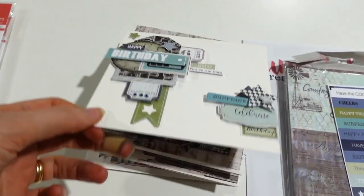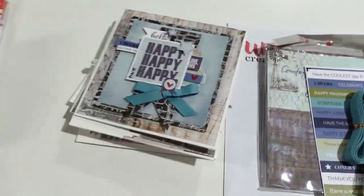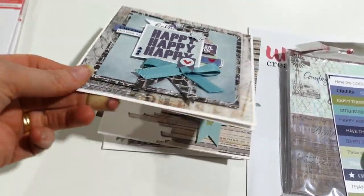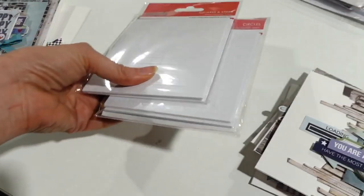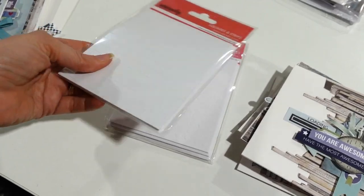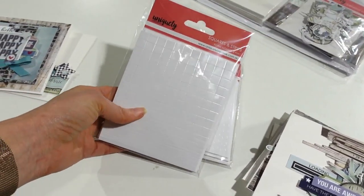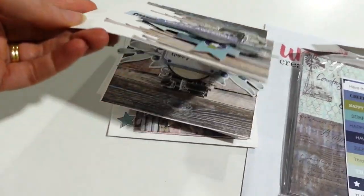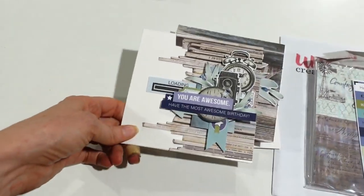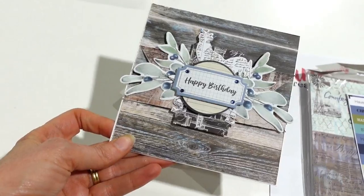I have got lots of layers on the cards and I highly recommend — if you don't already own some foam dots, foam mounts — throw a packet of foam mounts, probably the square and strips, in with your order, because I have done loads of layering. As you can see, there are lots of layers in my cards.